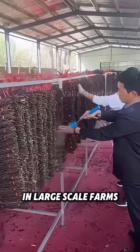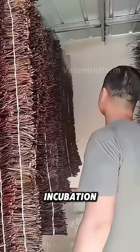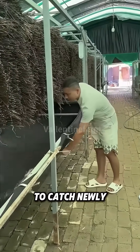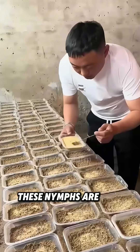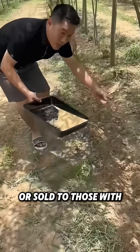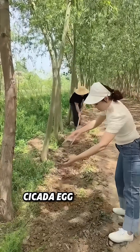In large-scale farms, after egg laying, the branches are taken indoors for artificial incubation. A black film is placed beneath during this process to catch newly hatched nymphs. These nymphs are then mixed into soil trays for storage and can be sent to other farms or sold to those with host trees. Despite being a bit cumbersome, this method boosts cicada egg survival.